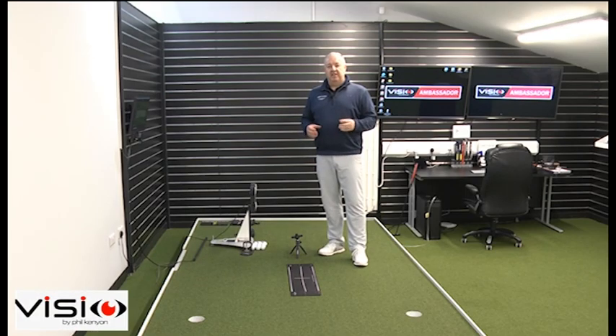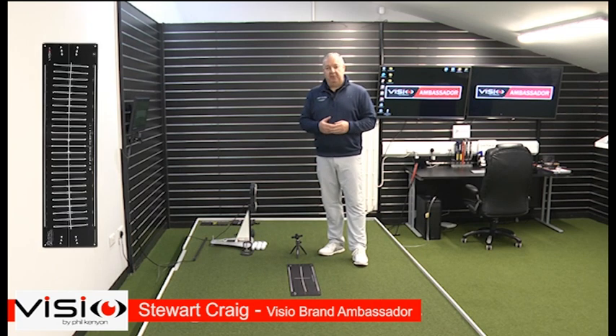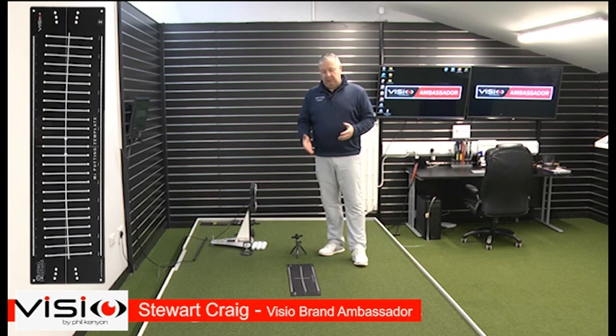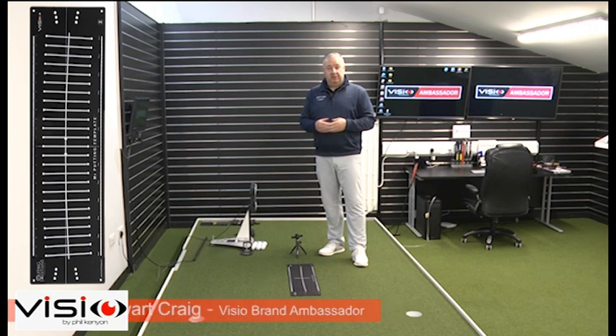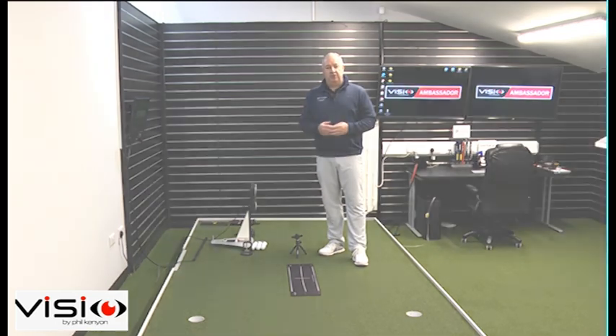Without doubt, probably the most popular Visio training aid is the putting template by Phil Kenyon. This putting template has evolved over the years, now in this neoprene material. It's very flexible, rolls up easily to fit in your golf bag, you can just unroll it with no wrinkles, it doesn't curl up — really a fantastic product. It can help you with so many different elements of your putting stroke, and today we're going to look at how to get best use out of it.